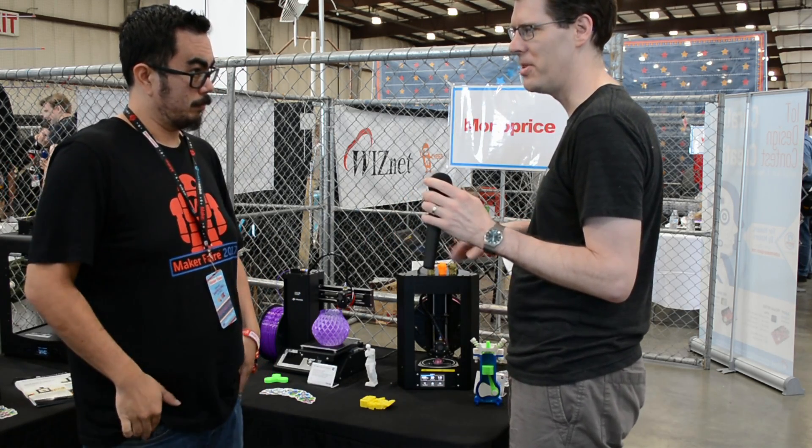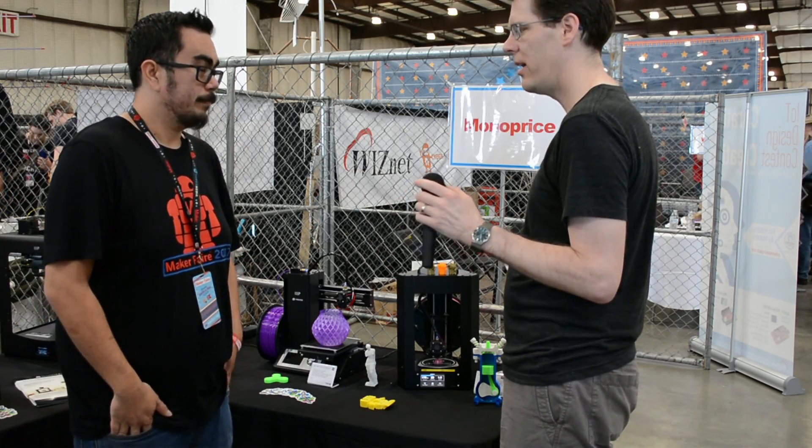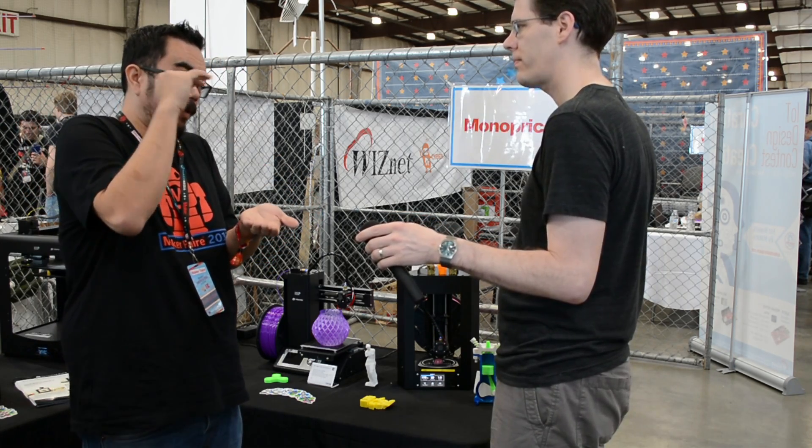What does it print in? What types of materials? It supports PLA and ABS out-of-the-box. And what's the build volume? You're looking at 110mm wide by 120mm tall.